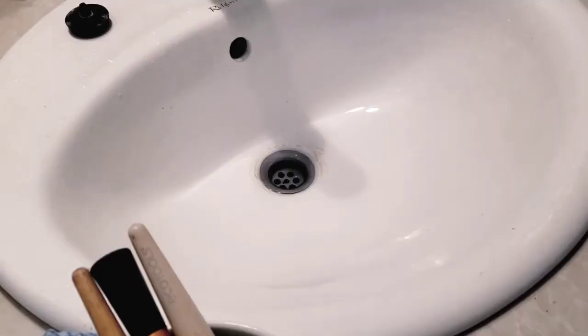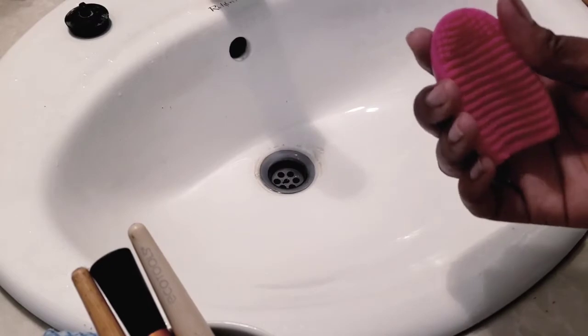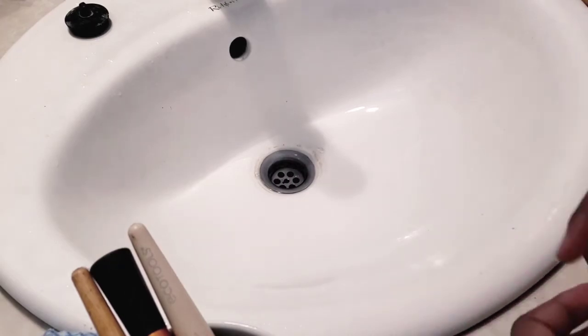Hi guys, it's me, welcome back to my channel! I was just in the middle of cleaning my makeup brushes and I decided I should film a video to show you guys how I clean my many makeup brushes. I got this makeup brush cleaner - I believe it was from Walmart or Five Below - I got two in a pack.